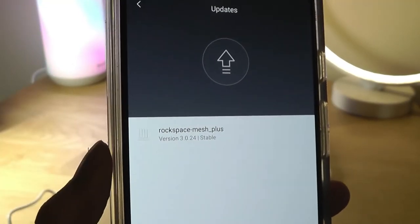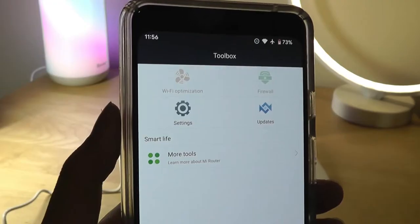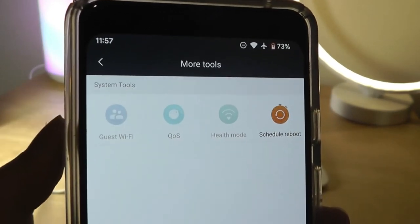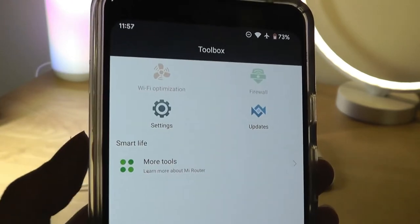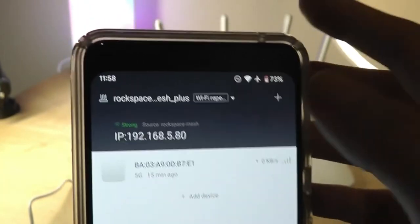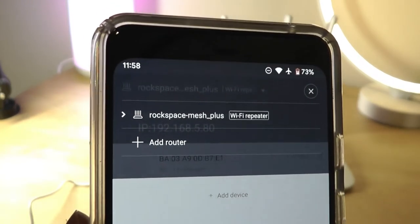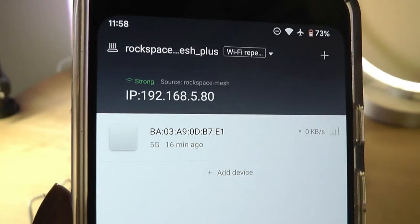I was still able to sign in and rename the router — in our case since it's repeating an existing router called Rock Space Mesh, it's now called Rock Space Mesh Plus. In repeater mode some icons are grayed out, only accessible when plugged directly into the internet. However, you can still set up a guest Wi-Fi network, schedule reboots, and install updates. Under the main tab you can see all your connected routers and control multiple units from this one companion app.